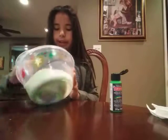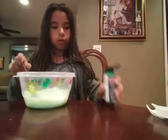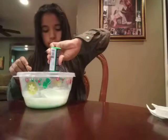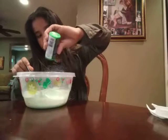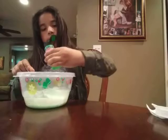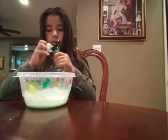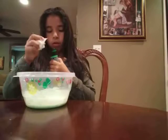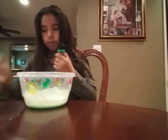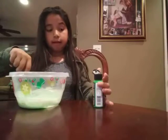She wanted like a light green, so... where's my napkin? I'm really taking care of these paints.